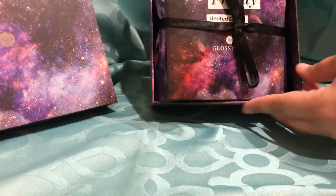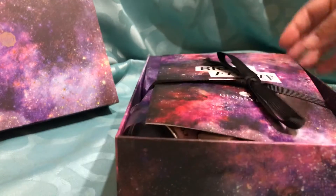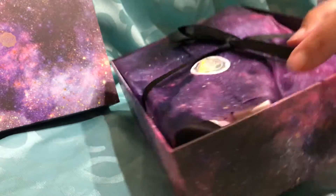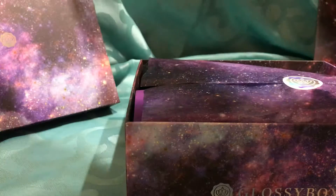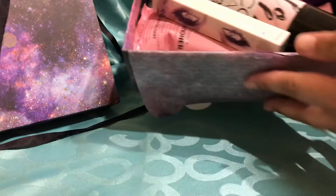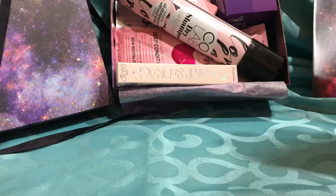So inside it says limited edition Glossy Box. First impressions are awesome, and so there's the paperwork. I'll put that over here — I just think it's so pretty. So let's open. Oh wow, oh my gosh. Can you see all the goodness that's in there? I'm so excited to check out what all is in here. Here we go.